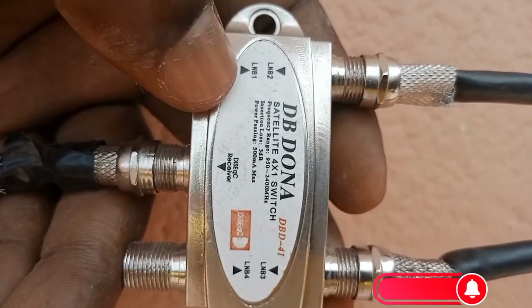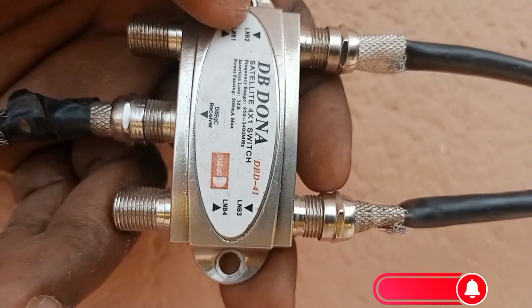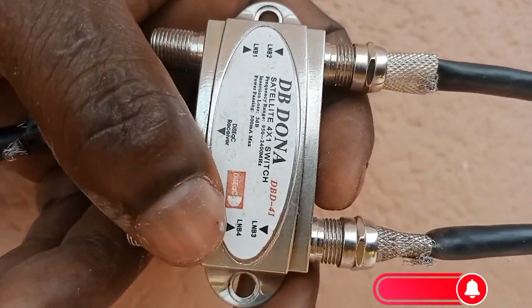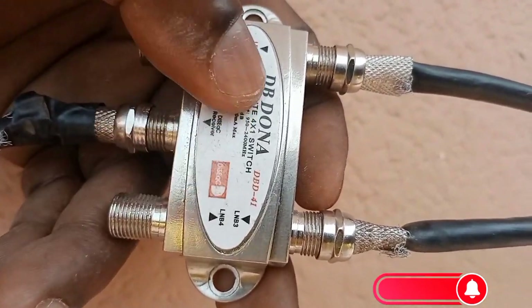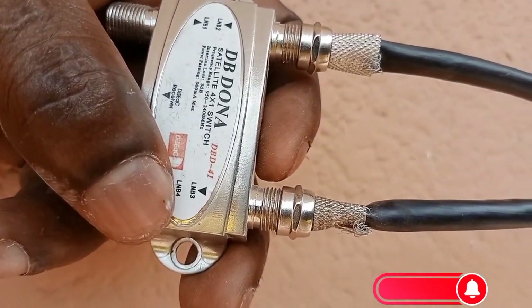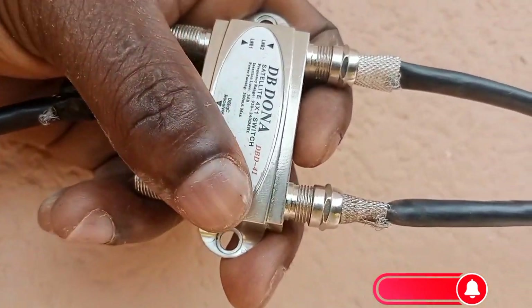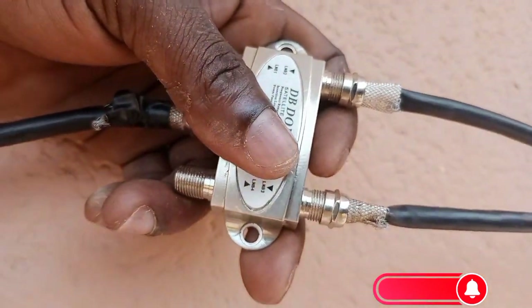I'm going to teach you how you can combine these two satellites on one receiver — 51.5 East and 28.2 East on one receiver. So let's go; let me teach you how you can configure these two satellites into one receiver.